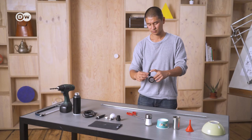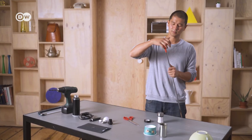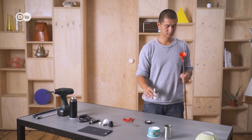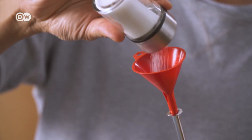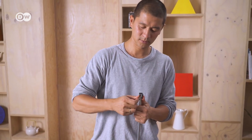Let's start with the stand. Seal one end of the metal pipe with tape. Using a funnel, fill the pipe with salt and seal the other end. This will prevent the pipe from cracking when bending it.